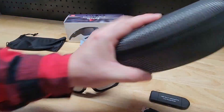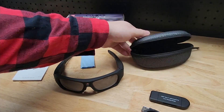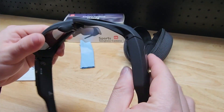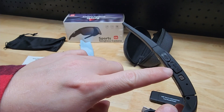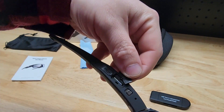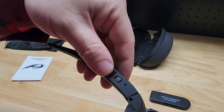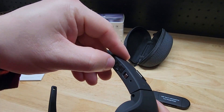And then we get a full zip hard case to protect the glasses as well. Now with the glasses the SD card is included — it's a micro SD card. If we flip it over you can see this one's labeled micro SD, and if we just peel that back you can see it is there. It is a 32 gigabyte card that is included, and this supports up to 128 gigabytes.